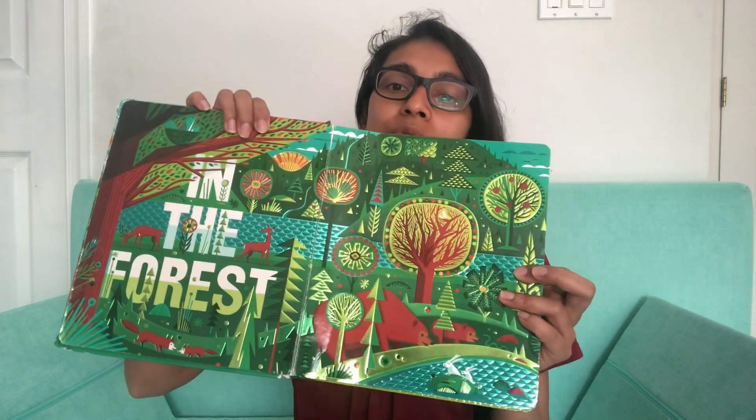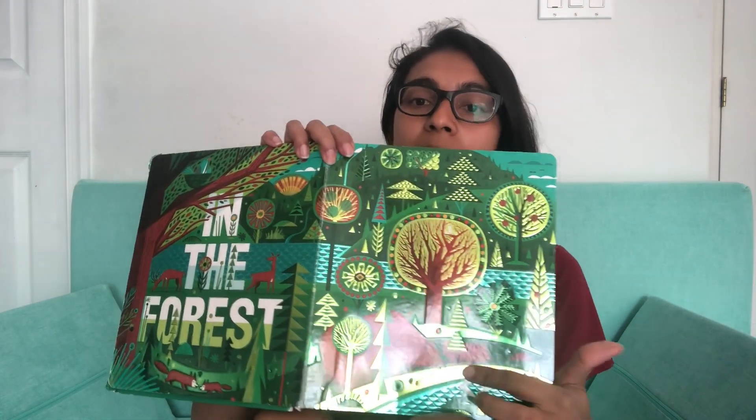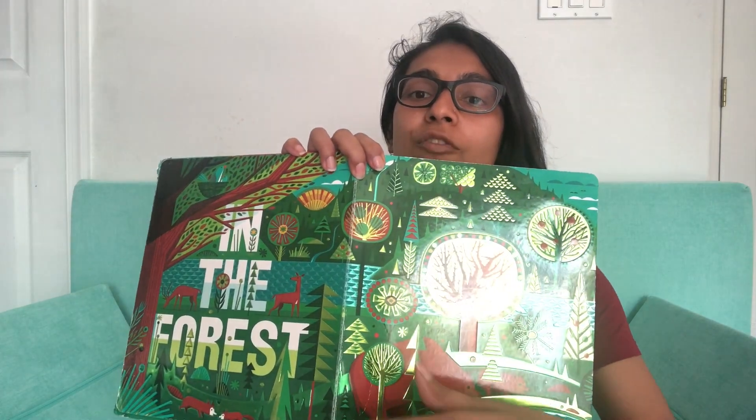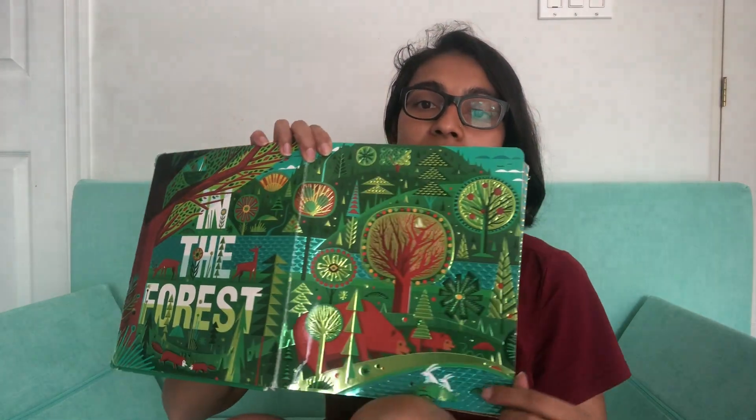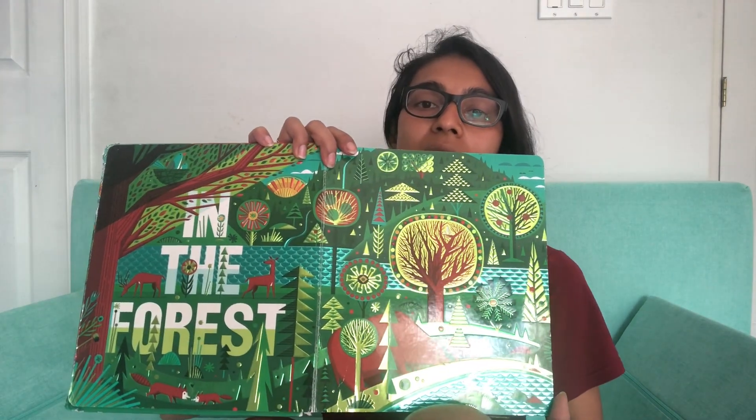There are really detailed illustrations — we've got a mama bear and a baby bear, a couple of foxes, deer, birds and trees, and all this wildlife in the forest.